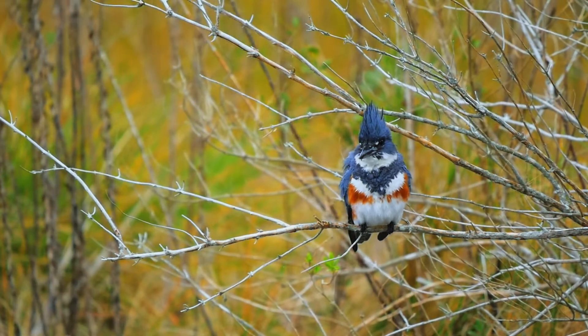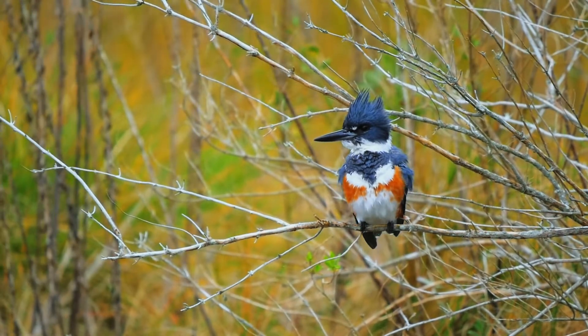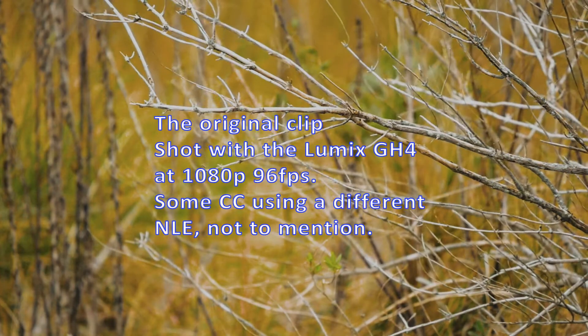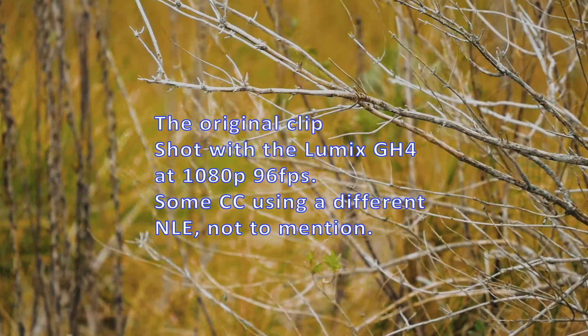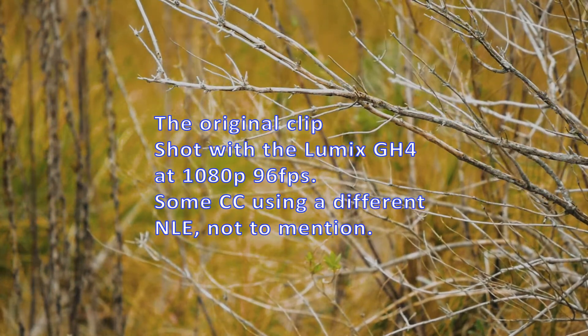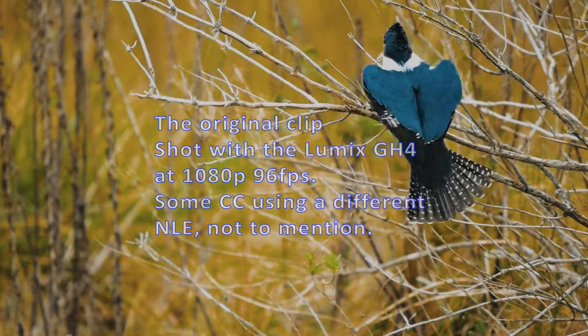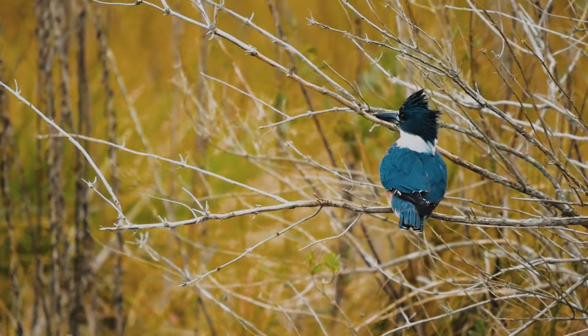In this clip you will see that it's pretty clean. Let's watch the next clip, which is the before clip, and you will see a lot of the noise in the luma and the chroma. Anyway, I used DaVinci Resolve and I love it and I will continue to use it. If you have any questions please comment below, like, subscribe, and thank you for watching.